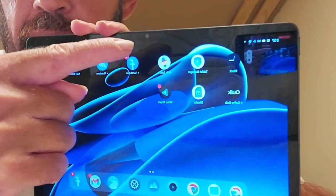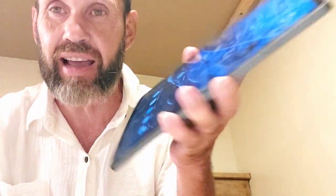This has an 8 megapixel camera at the front and it also has an 8 megapixel camera at the back. It's only 15.4 ounces.